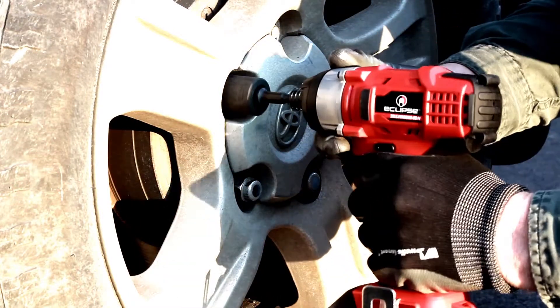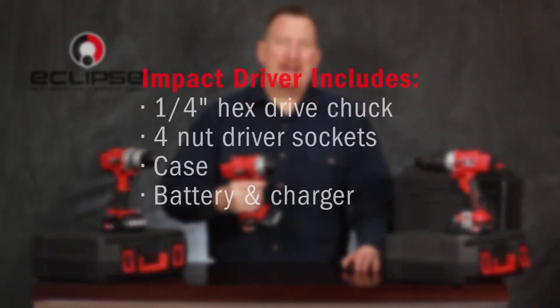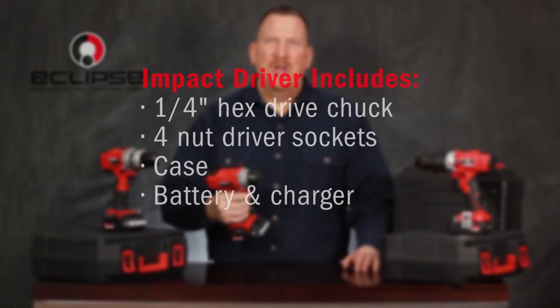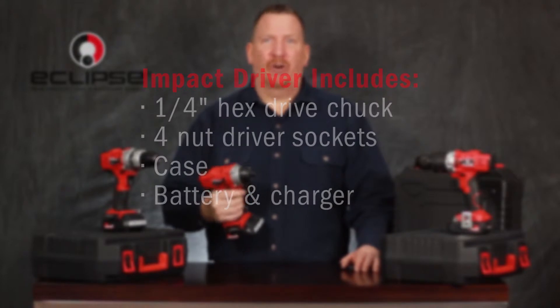Easily drive lag bolts, attach and loosen nuts, lugs, and so on. The impact driver kit includes a universal quarter-inch hex drive quick-release chuck, four high-quality nut driver sockets, case, battery, and charger.